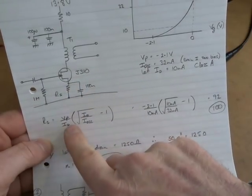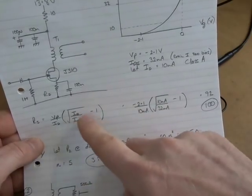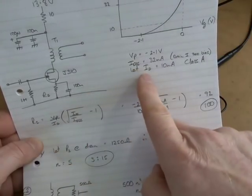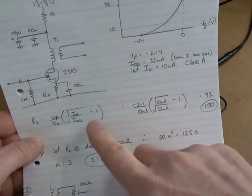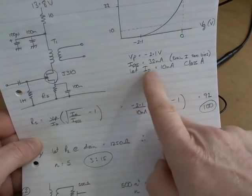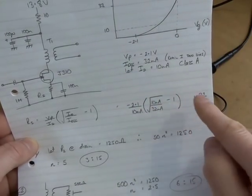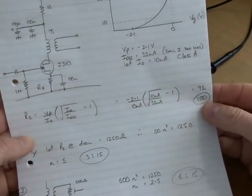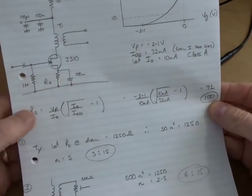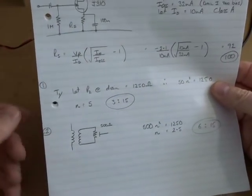Plugging in the values: VP is minus 2.1, ID is 10 milliamps, square root of 10 mA divided by 32 mA, minus 1 — that comes out at 92 ohms. So I'm going to use a standard value of 100 ohms, and that's what's in the circuit.